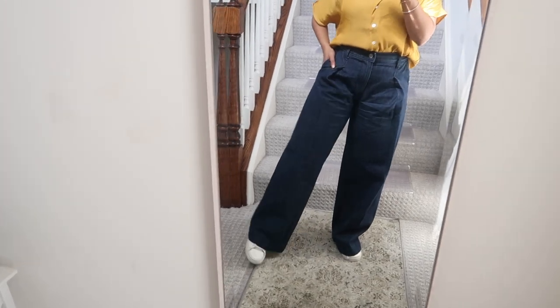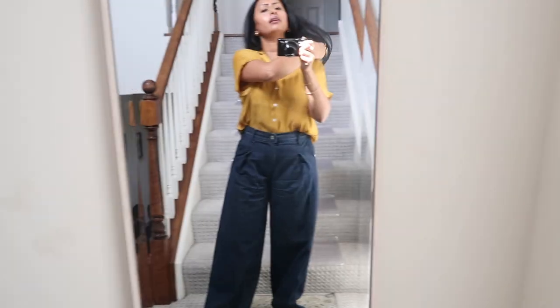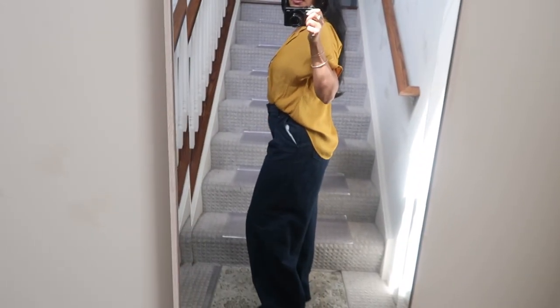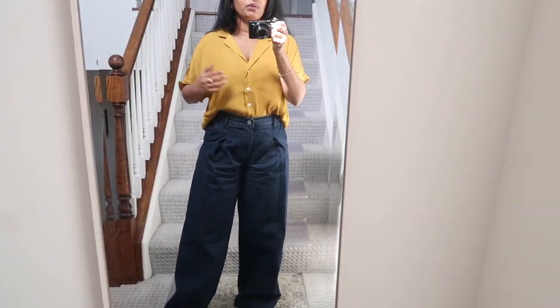For the mustard yellow short-sleeve blouse, I paired it with the Banana Republic wide-leg jean trousers and my Axel Arigato sneakers for a laid-back casual look — perfect for the office, a day at home, or running errands. You could throw on a light jacket or blazer too. To be honest, now that I have it on, I'm not sure I'm really feeling this top — it is beautiful, but I might not keep it.